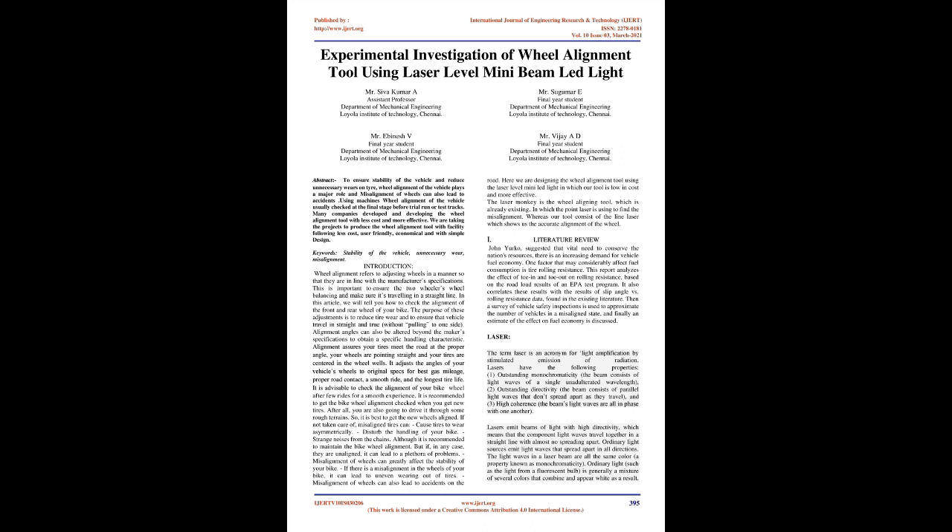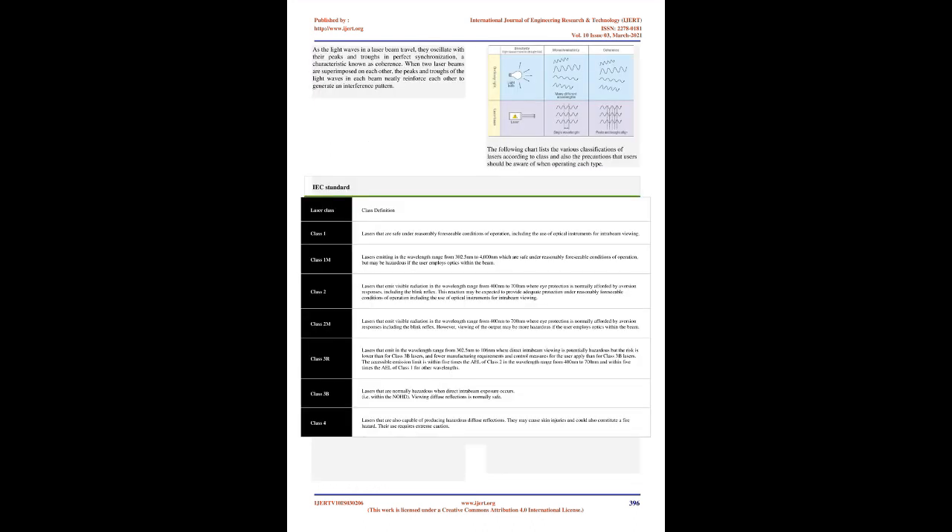The term laser is an acronym for Light Amplification by Stimulated Emission of Radiation. Lasers have the following properties: outstanding monochromaticity — the beam consists of light waves of a single unadulterated wavelength; outstanding directivity — the beam consists of parallel light waves that don't spread apart as they travel; and high coherence — the beam's light waves are all in phase with one another. Lasers emit beams of light with high directivity, meaning the component light waves travel together in a straight line with almost no spreading apart.